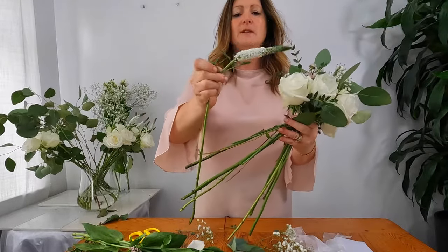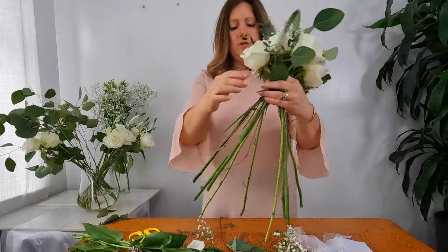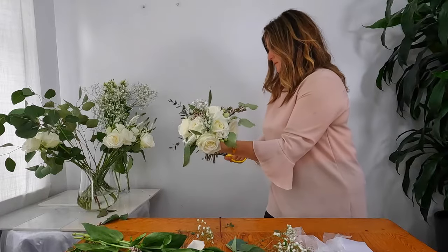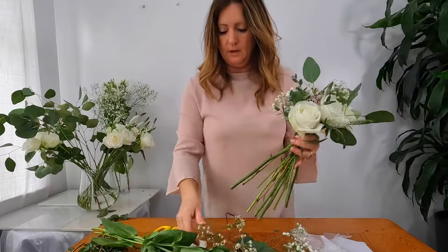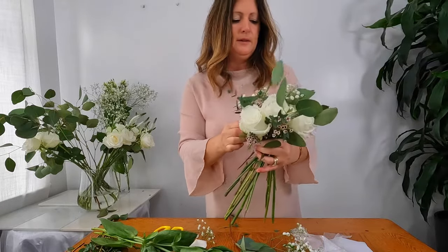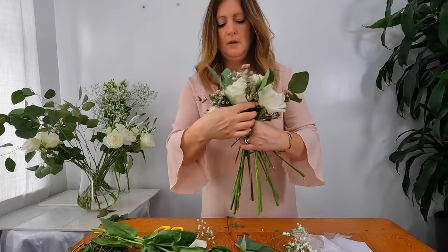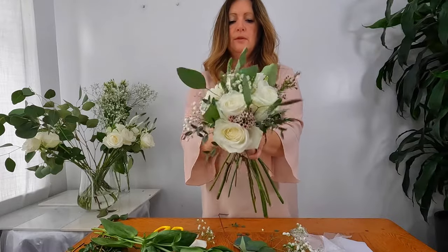Another one of my veronicas. You can even give the stems a bit of a trim if they're getting in your way — it just makes it a little bit easier and stops them catching on the front of you or on the table. I'm going to add some more wax flower, not too much in this bouquet, just enough to give it that variety and to bring in that nice blush-pink colour. These two pieces are actually one piece and you can just maneuver them around the flowers.